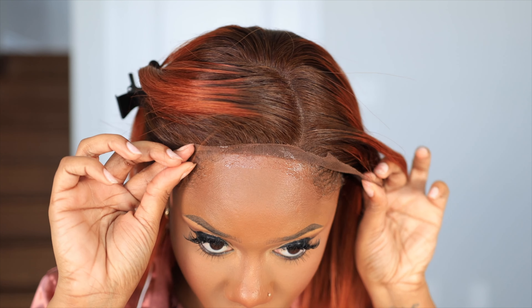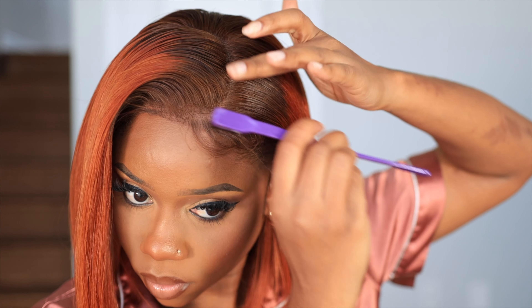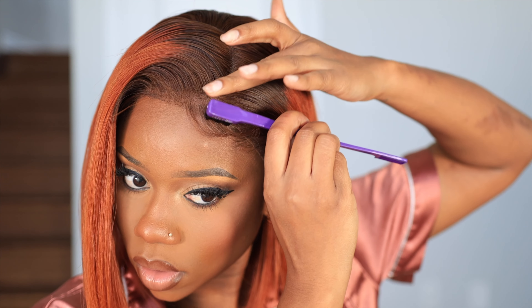I'm going to apply the lace spray lightly around the perimeter of the frontal, then lay it down and use a blow dryer to dry that in place — it dries within seconds. You can use whatever lace spray you have. Then we're going to do a little bit of edges just to cover the front of my hair — like I said, it fits a tiny bit snug because of the bun in the back.